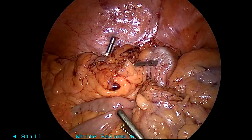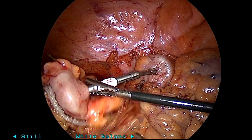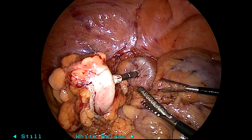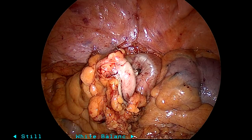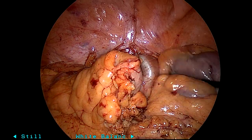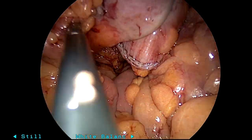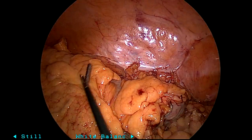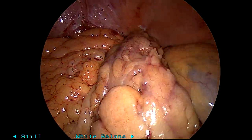I do not worry about ischemia of that little portion of the lip there, much the same as I don't worry about it on the proximal end in between the staple line and the circular stapler. This was a 31 EEA. We do a leak test, which was negative, and the patient did very well. Hope you enjoyed — see you next time.